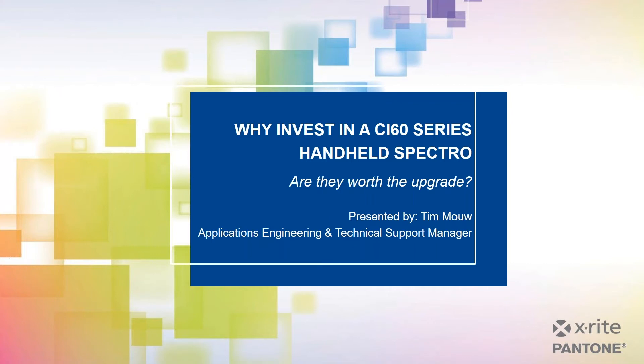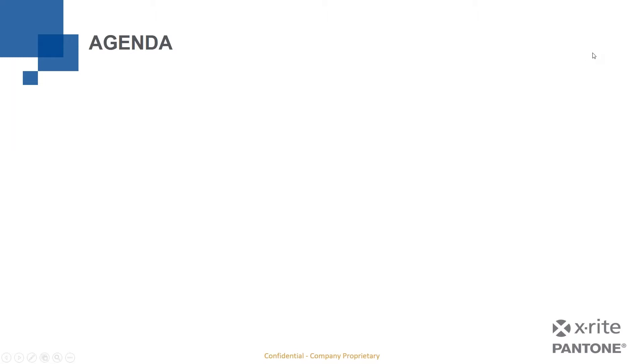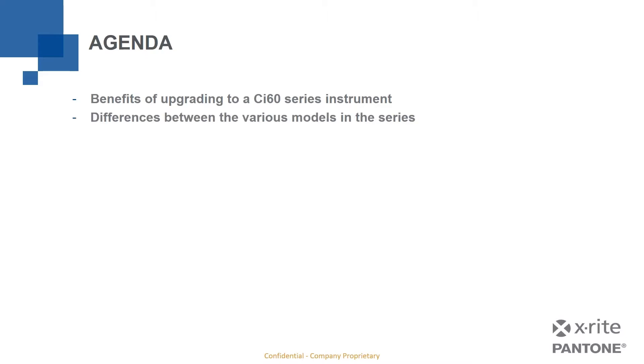Let's dive right in. We're going to talk about why invest in a CI60 Series Handheld Spectro — are they worth the upgrade? Our agenda is pretty straightforward: we'll talk about the benefits of upgrading to a CI60 Series instrument, the differences between the various models, compatible software solutions, and the training and support resources available when you purchase or own one of these CI60 Series instruments.